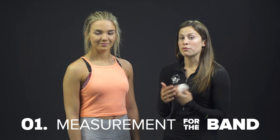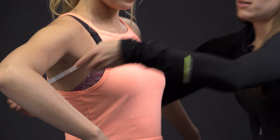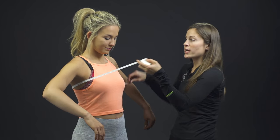So the first measurement we need to get is the band measurement. And to find that measurement, we're going to measure around the smallest circumference at the top of the bust. So Jessie, lift your arms a little bit here. This number is going to translate directly into the band size. So Jessie's measuring at a 32, which means 32 would be her band size.